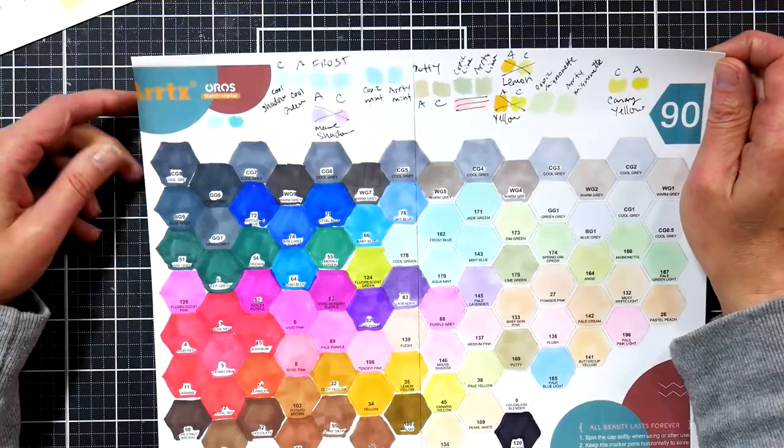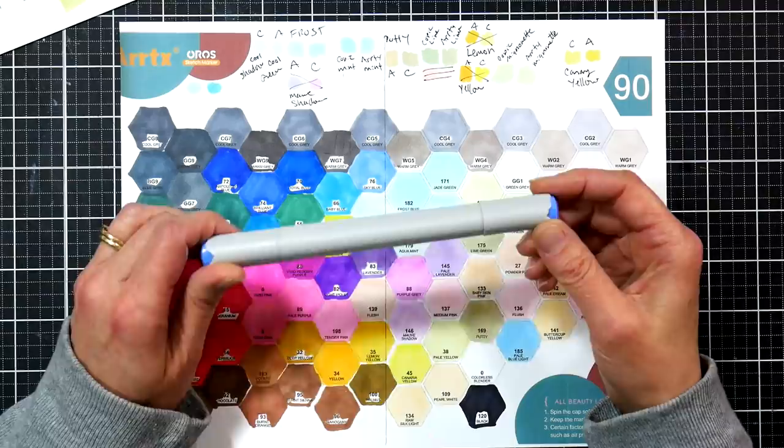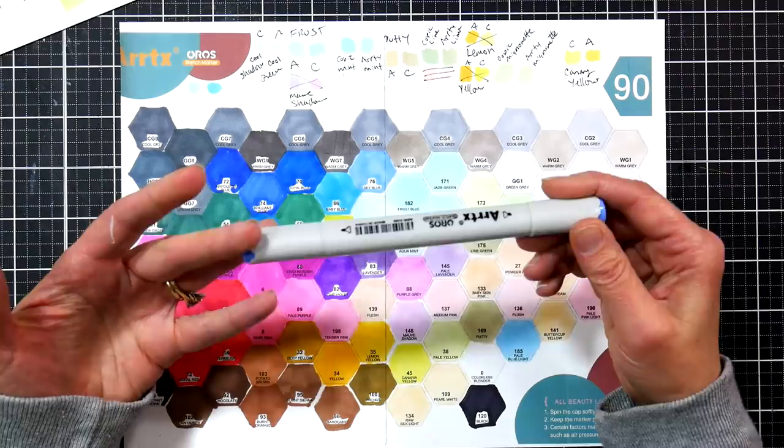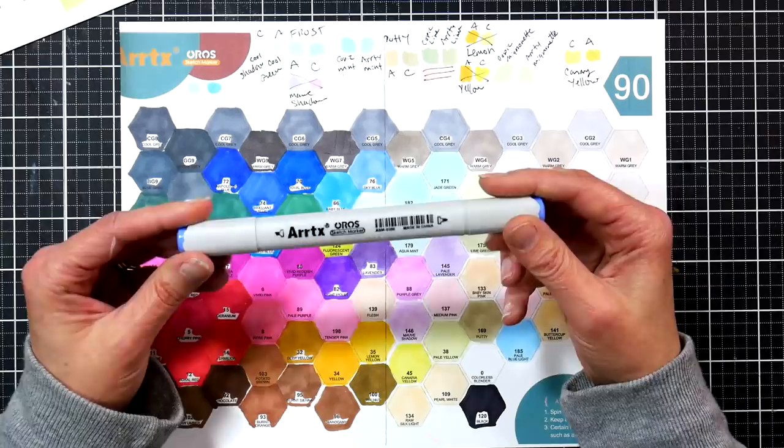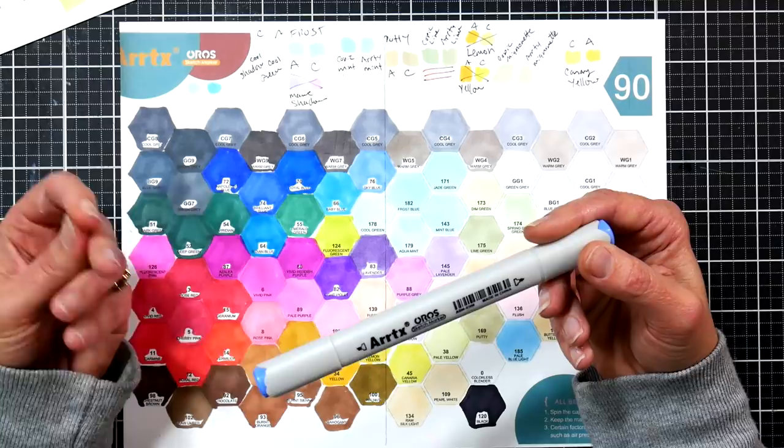For a lot of colors by name, they were good matches to Copic, which is another option. Artix says they're looking into offering either open-stock markers or refills. I also found out that the Altenew markers use the same body as the Artix Oros and Alp markers, and they offer a beautiful brush nib — about three for six dollars — with a more flexible foam rubber nib versus the fiber nib in the Artix markers, so it would be an upgrade.